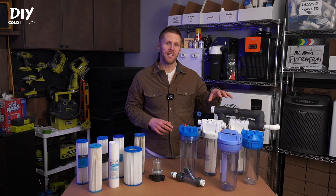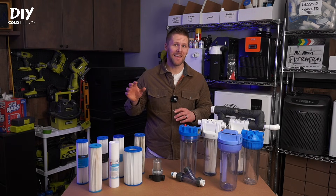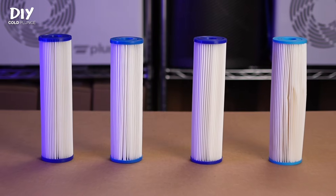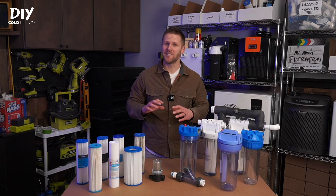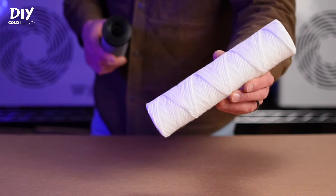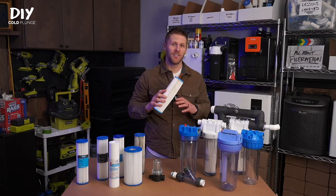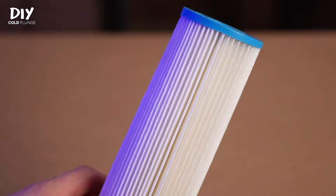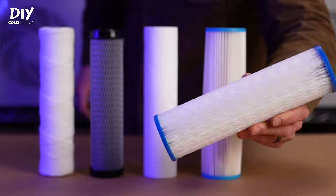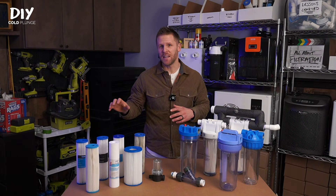If you go with my recommendation, you'll be using 10-inch by 2.5-inch filters. Just a warning — they may look the same, but not all filters are created equal. There are different styles and micron ratings to look out for. Skip anything that looks like a spool of yarn, or ones that are carbon or polypropylene sediment filters. Just stick to pleated polyester filters — they're the ones that look kind of like paper — and avoid ones with plastic webbing around the outside.